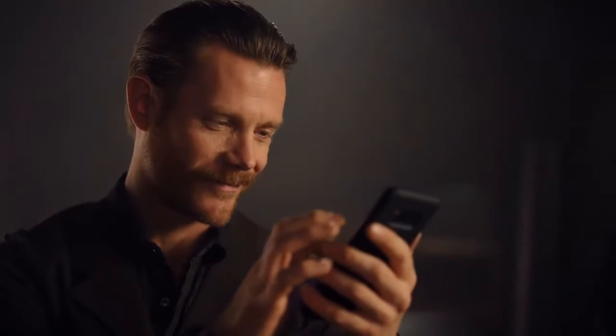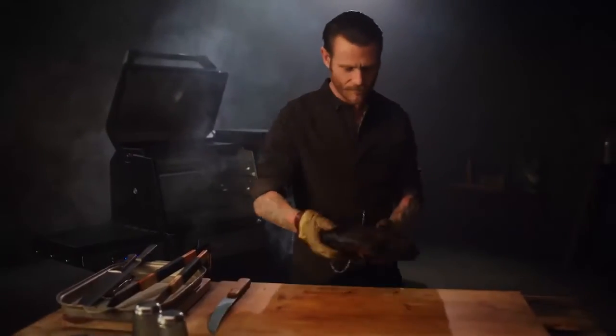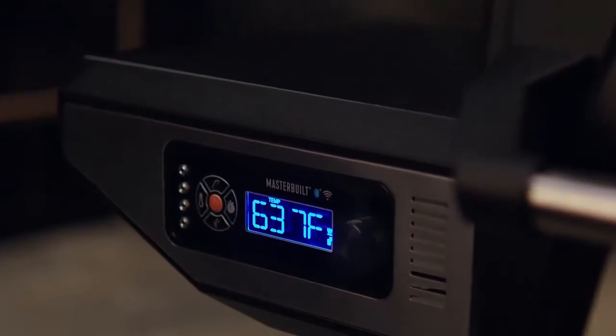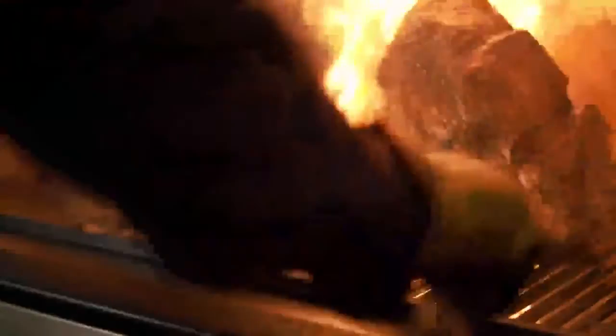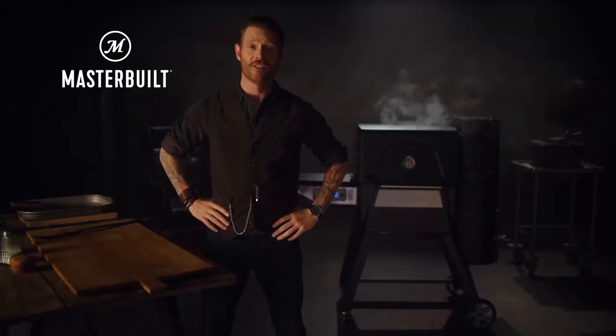Time to set the mood. Smooth like butter. Next up, my favorite day of the week: steak night. The Gravity Series grill and smoker allows you to ramp up to 700 degrees in just under 13 minutes. Hello, delicious. That's all the flavor of charcoal, none of the effort. Let gravity do the work.